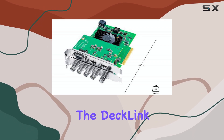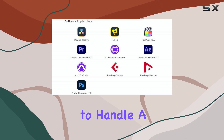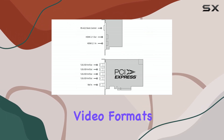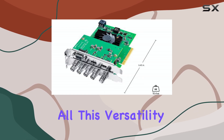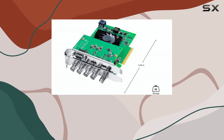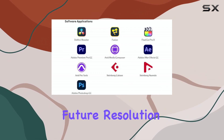One of the standout features of the DeckLink 8K Pro G2 is its ability to handle a wide range of video formats. From standard definition to 8K, this card supports it all. This versatility is crucial for productions that need to work with different formats or anticipate future resolution upgrades.